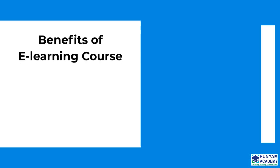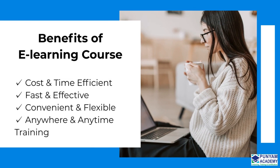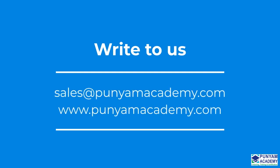These are the dominant features of this online course: Cost and Time Efficient, Fast and Effective, Convenient and Flexible, and Anywhere and Anytime Training. Thank you for watching our video. Please contact us at sales@punyamacademy.com or visit www.punyamacademy.com if you have any queries.